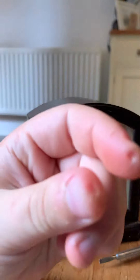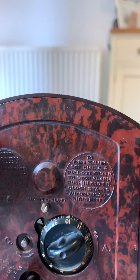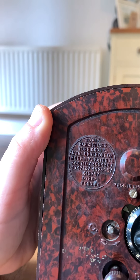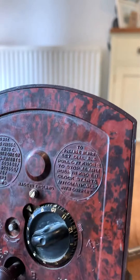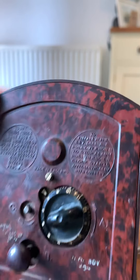It does kind of hurt your hands because they're quite hard - that's knob C that I'm using. I'll read the instructions out. The first one says: to set hands, press and turn knob C. Made under one or more English patents, with a bunch of numbers, others pending.